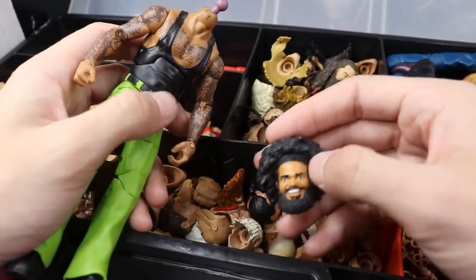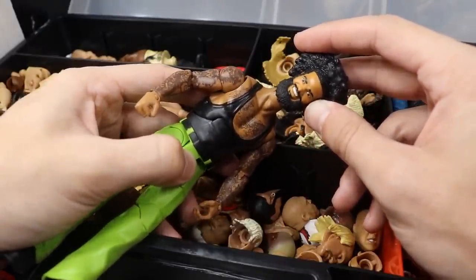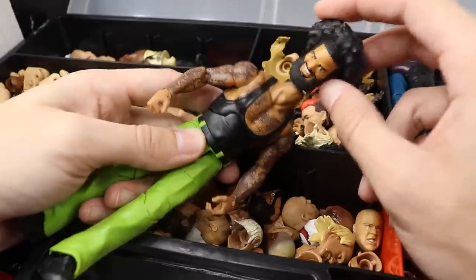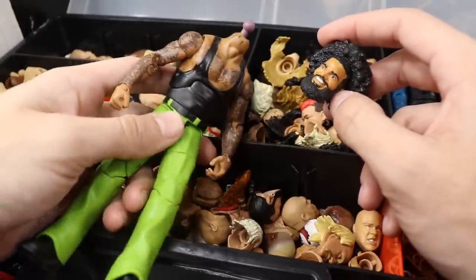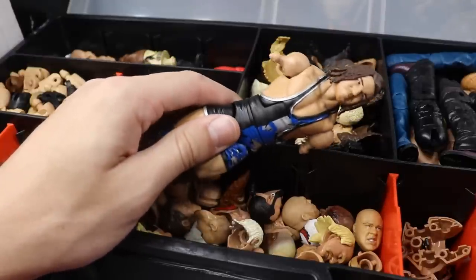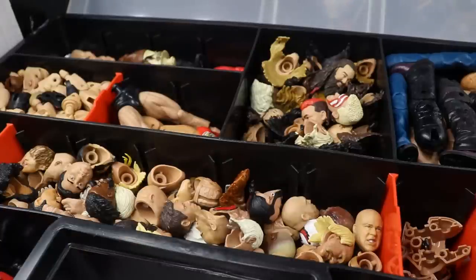For the green pants tattooed body, I'm going with No Way Jose's head sculpt. It kind of looks like an updated Jose - he's not really on TV anymore, but you guys remember when he turned heel with dreads and green pants. I don't know if the skin tones will match perfectly but they'll be very close. For Chad Gable, he needs skin tone arms that aren't too dark - but I searched through all of my arms and I don't have a single pair that's going to work. We'll have to sit on Chad Gable for now.